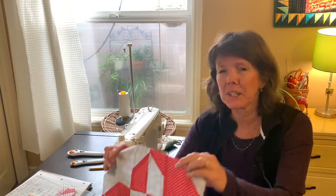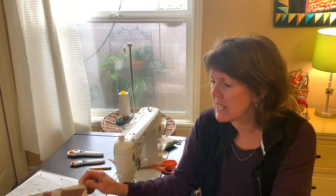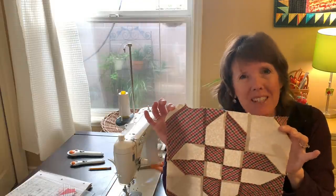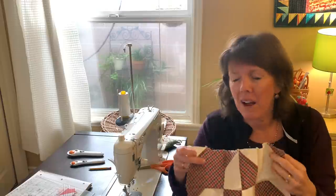Hi sewing friends, welcome to my sewing room. My name is Beth and it's nice to be with you today. I'm making a quilt block — red and white, a really pretty block. I took this old quilt block; I don't know the name and I don't know who made it, but I have it in my stash. I thought it was pretty, so let's figure out how it was made and I'm going to share it with you.